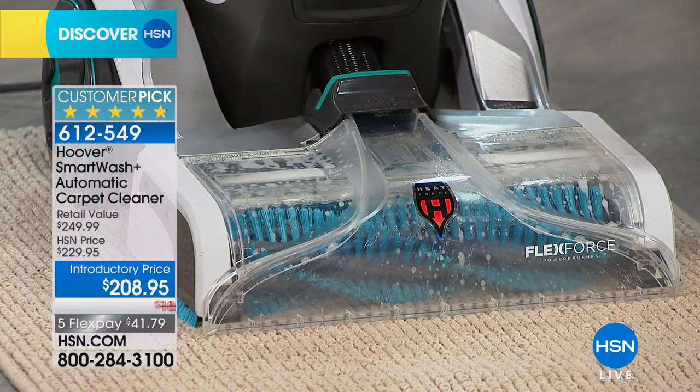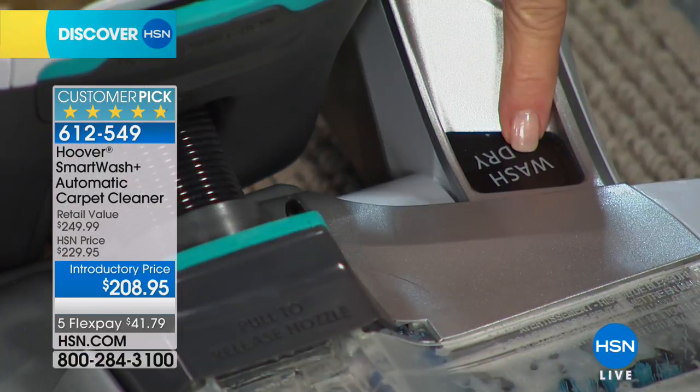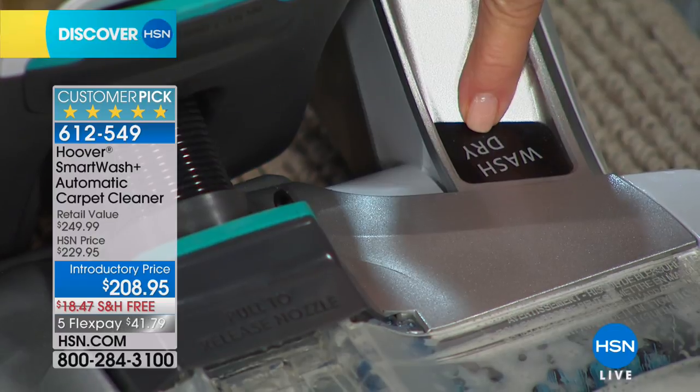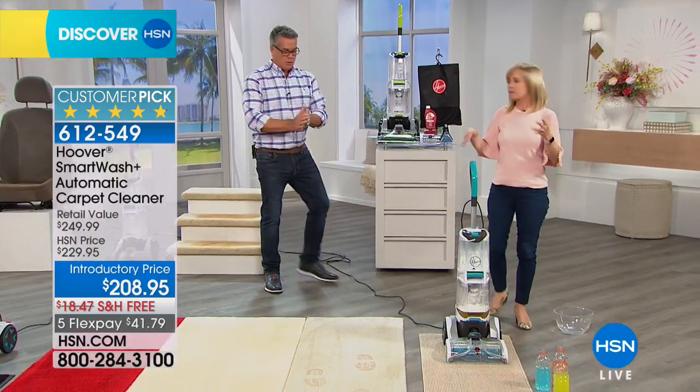No trigger. In case you've always used a trigger before, it tells you right on the unit what mode you're in — it says 'Wash' and 'Dry.' So when you go forward it washes, when you go back it automatically dries your carpets. All you have to do is push it like a vacuum — it's awesome.